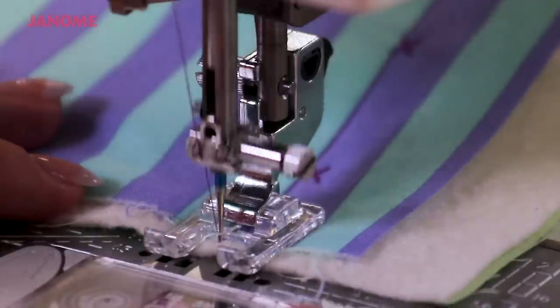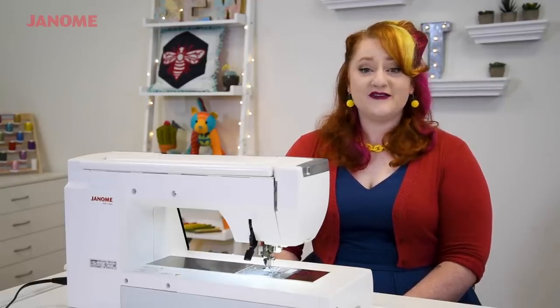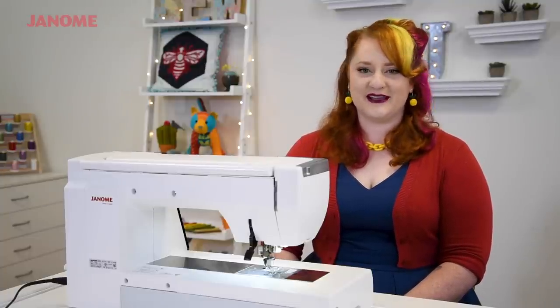Thanks for watching today's tips video on how to combine stitches. I hope you had a good time, and I think you're going to have a really fun time exploring all the fun options for combining stitches for quilting or any of your other sewing adventures.